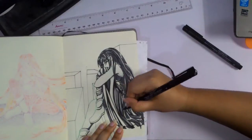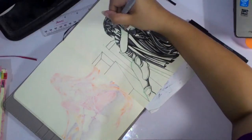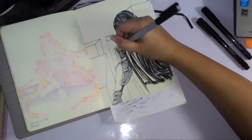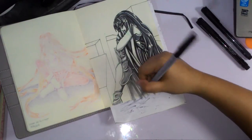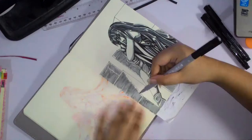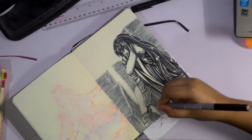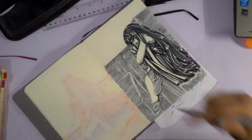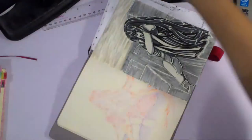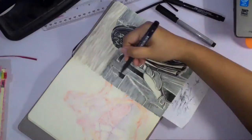I was really scared the lines wouldn't be distinguishable from each other, especially when starting the background. I solved that by doing it with a light marker first, then adding spots where I don't color in, and adding darker shadows where appropriate. I also started worrying it might look flat and confusing, so I added shadows on the buildings.